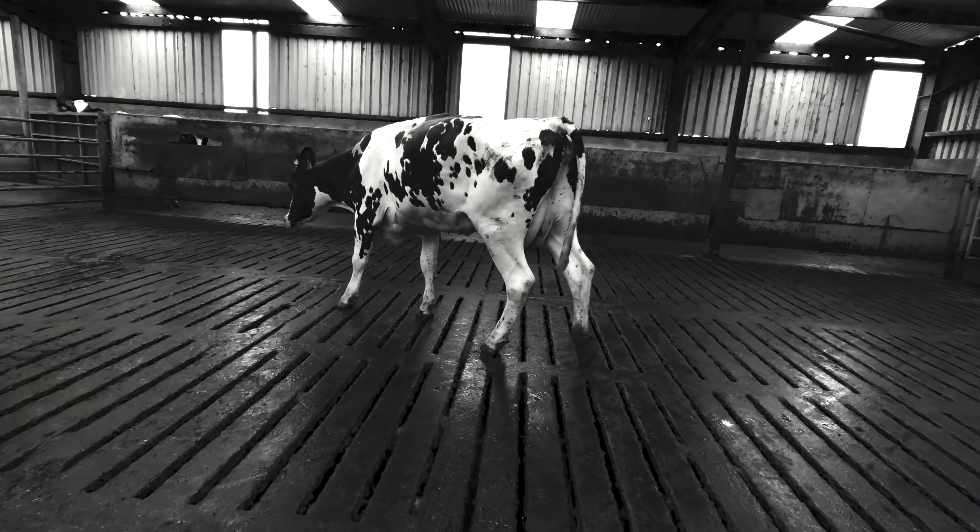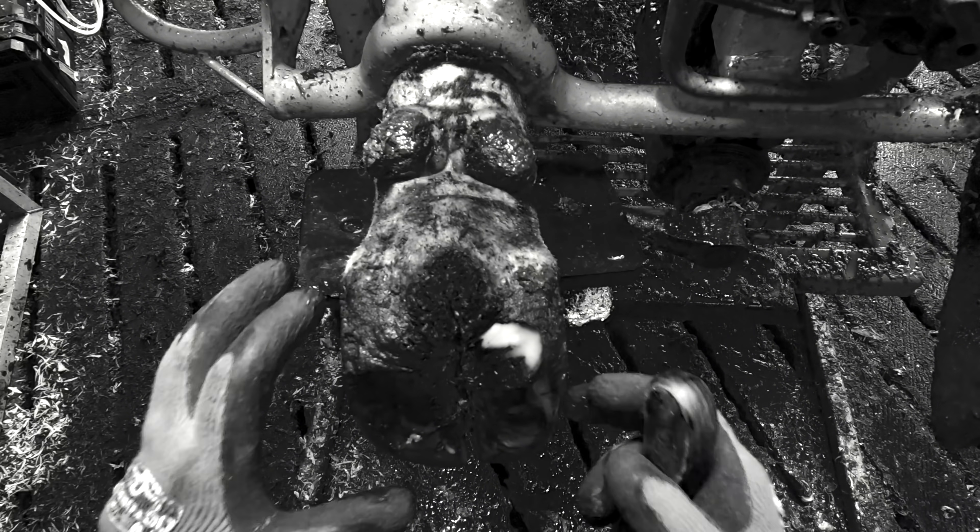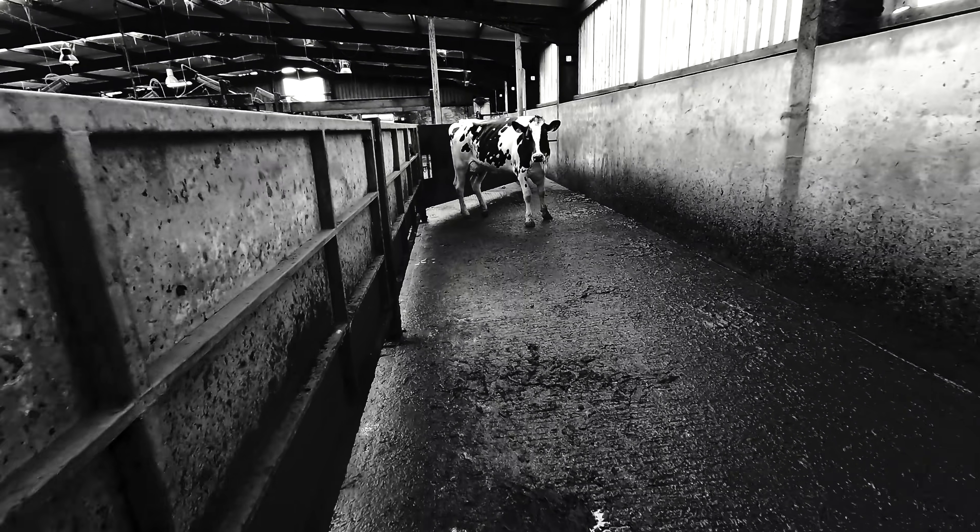This poor cow was lame on her back left. We didn't know if we could help her. We weren't sure if the problem was in her joint or in her hoof.